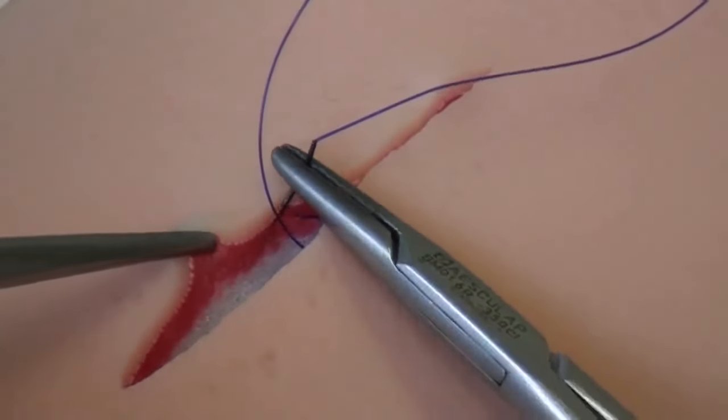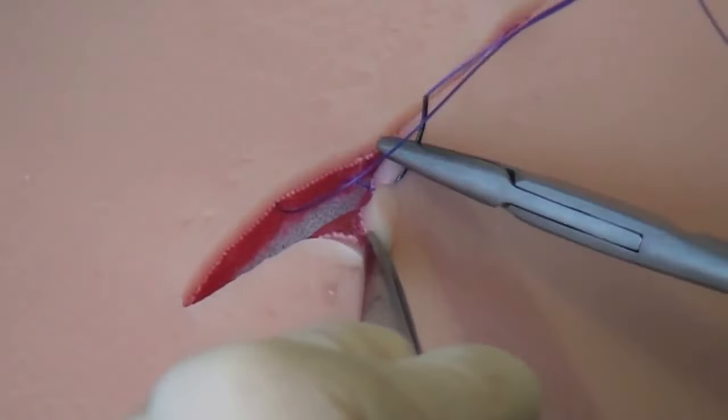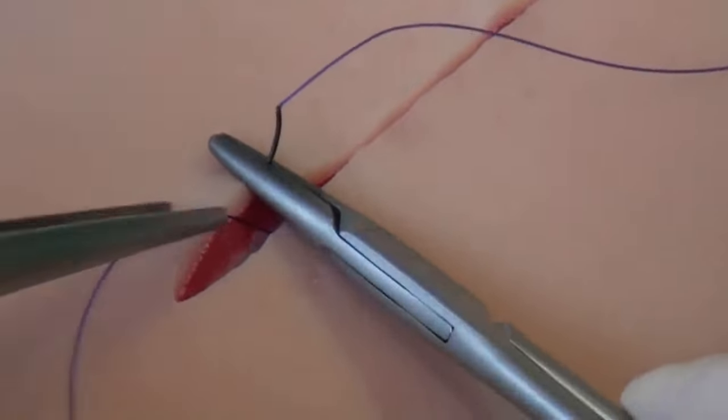The subcutaneous suture is placed in every form of operation in which the skin has to be closed again. In some cases, it is not done as a continuous suture — for example, when the wound is infected. If this is the case, the subcutaneous tissue is closed with single interrupted stitches, so that the areas can be partially opened up again.